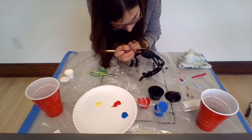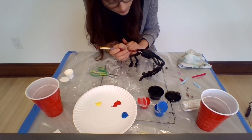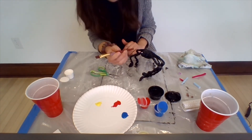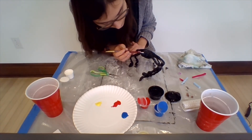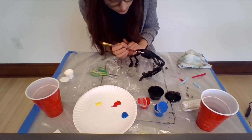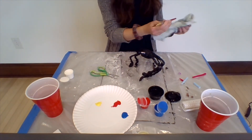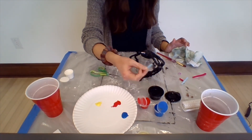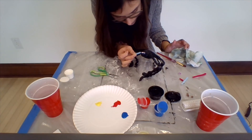I'm going to do maybe a couple of eyes for my spider. I'll take the back of my paintbrush and dip it in the white for the white part of the eye — maybe I'll do five eyes. It's your spider, you can do as many eyes or legs as you want! Then I'll take a little bit of black paint to do the pupil of the eye — the pupil is the black part.